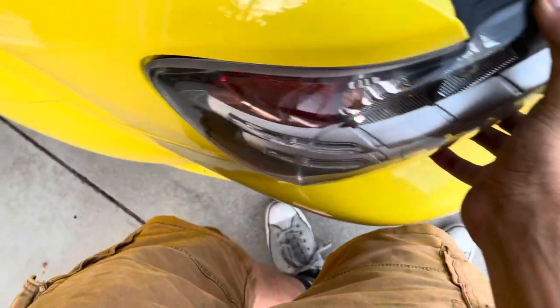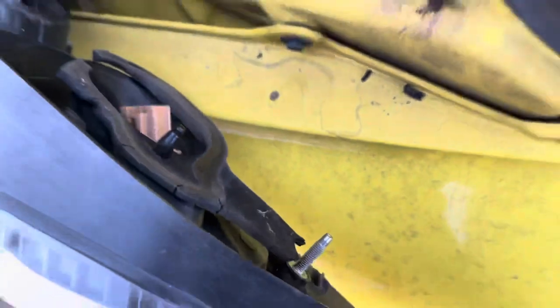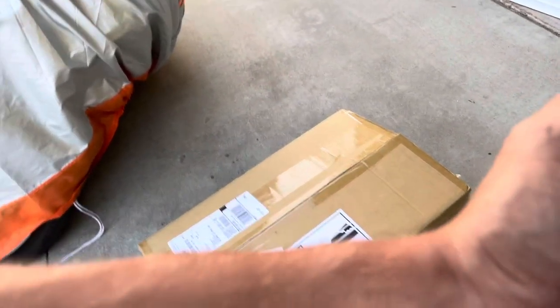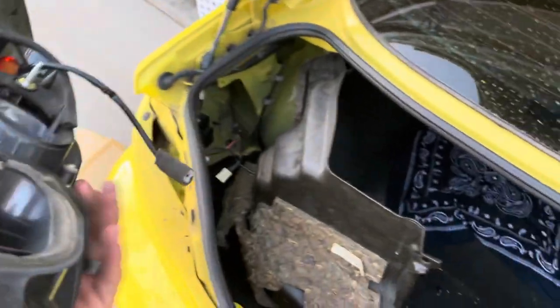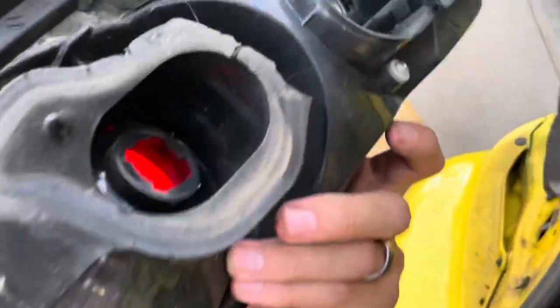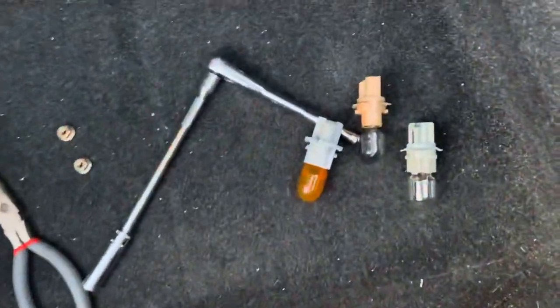Now that's done, I can just pull this out. There's a tab here — lift that up. See, this is what happens with stock RX-8 seals: they just disintegrate. Luckily the ones I got do come with fresh seals. Now that the first tail light is out, you're going to want to remove your reverse light, your brake light, and turn signal, which I've already done right here.